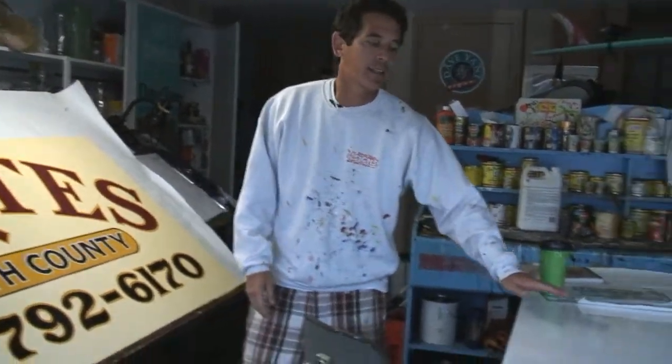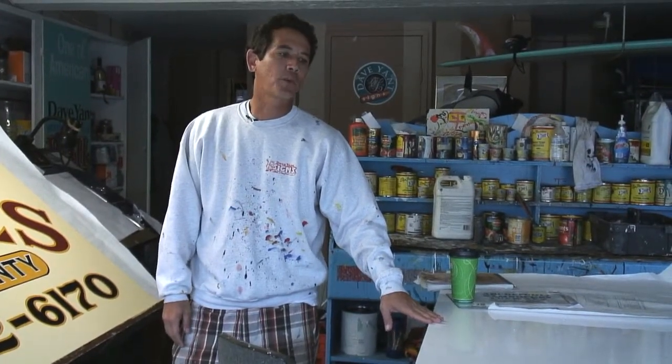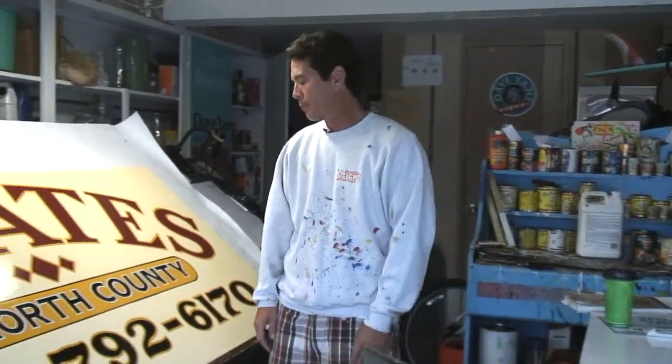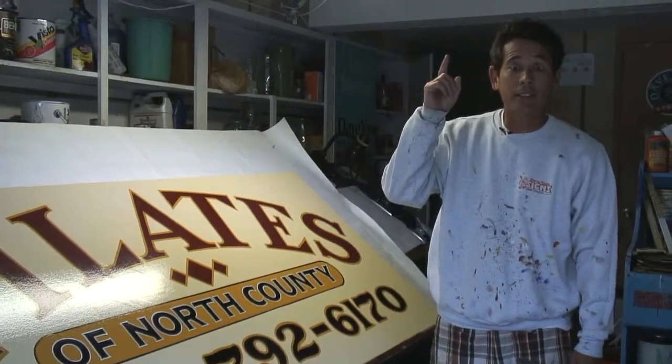This is the sign that I'll be painting today for a customer. Just a pretty simple, straightforward sign painting, and I'll be showing you how to make the pattern and how to letter it. And I just want to let you guys know sign painting is still alive.